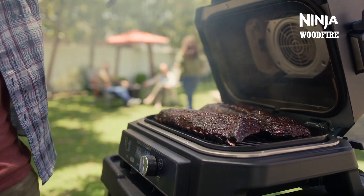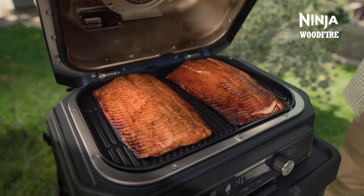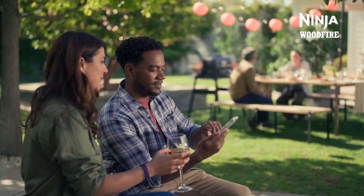When you're hosting a barbecue, it can be tricky to mingle and barbecue at the same time. Luckily, with the Ninja Pro Connect barbecue grill, you have the freedom to control your cook from your phone, making hosting and tending to the barbecue a whole lot easier.